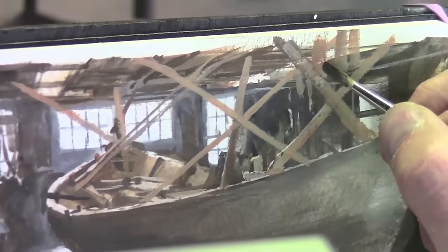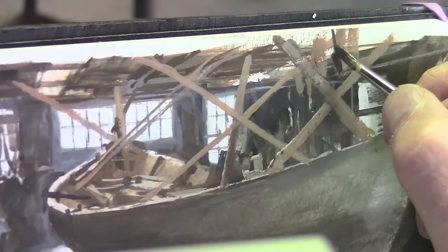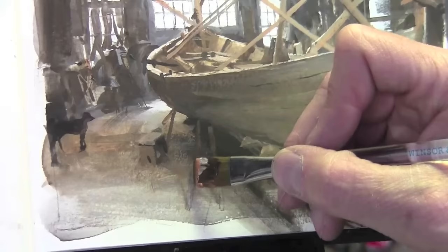Working from background to foreground helps when there's so much overlapping detail. A flat brush can be used sideways to define forms that are narrower than the brush itself.